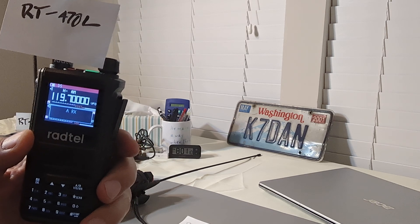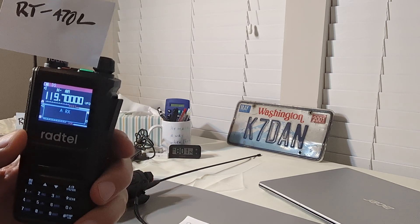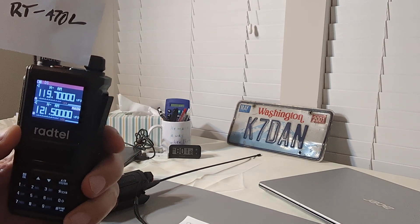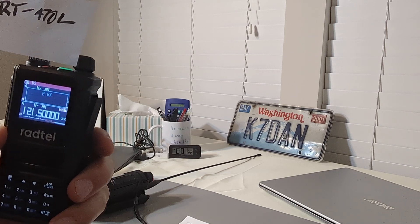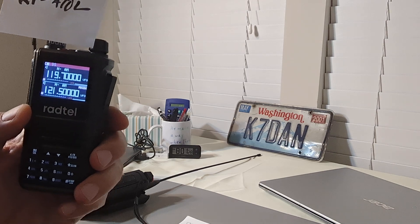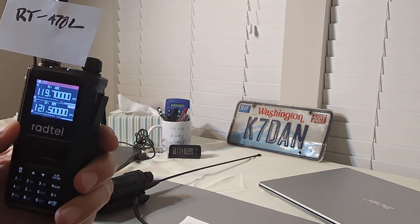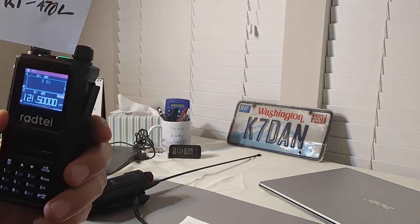If you have any questions, let me know down below — happy to start a discussion. If you've found other radios that are also good, have good sensitivity and good audio, be sure to let us know as well. Thank you for watching Dan V's Make the Best Choice channel. The Radtel RT-470L is probably the best choice you can make for listening to the airband on a budget.